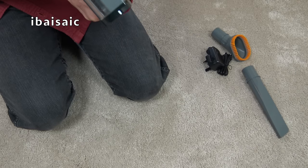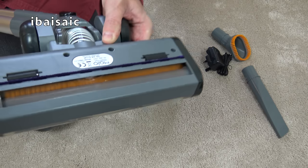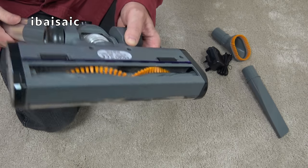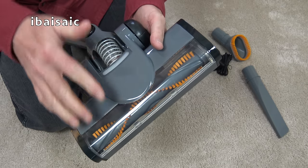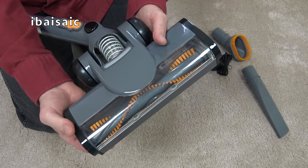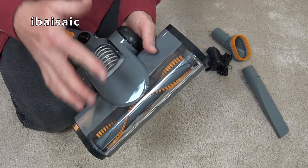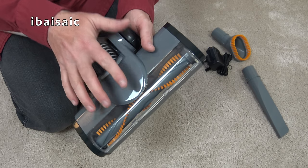It's relatively quiet — that brush head doesn't really add very much to the noise of the cleaner. There is a system where if something gets jammed in the brush roller it will automatically switch off and a light will illuminate to warn you of that problem. Then you can reset it once you've cleared the brush by switching it on and off again.